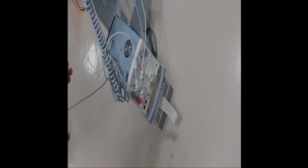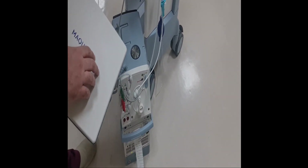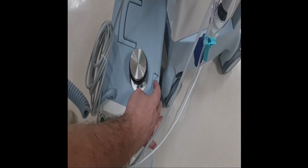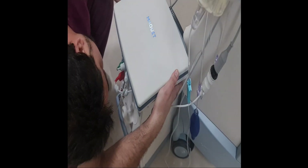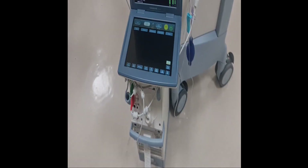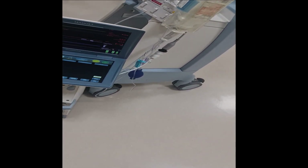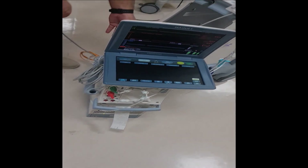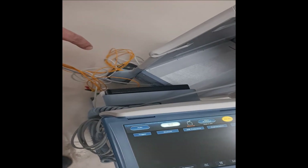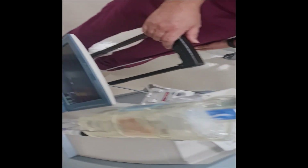If you want to use the tower as a mobile unit, you need to disconnect this monitor as well. To connect the monitor to the tower, push it in and it will click into place. Now you can see the machine is working with the monitor — you have disconnected it from the trolley. There is also a handle on the tower that can be used to pull it like a trolley for patient transfer.